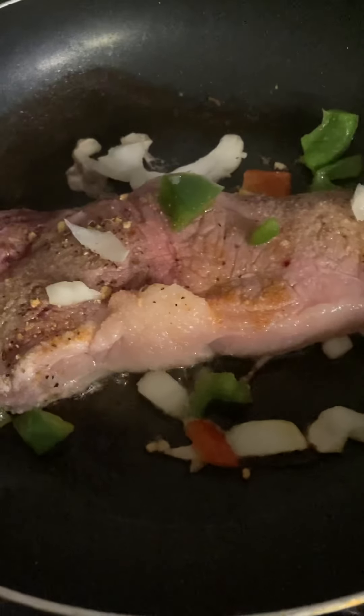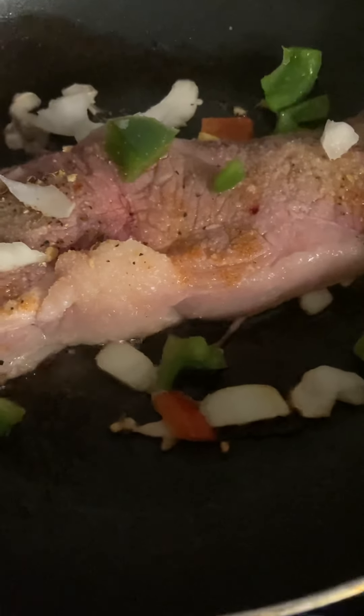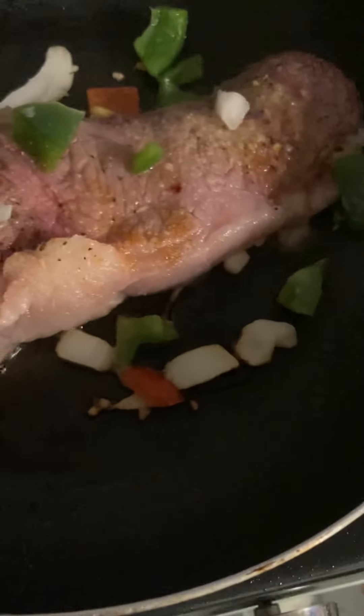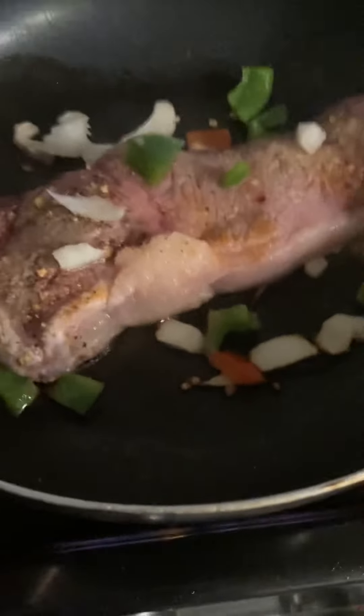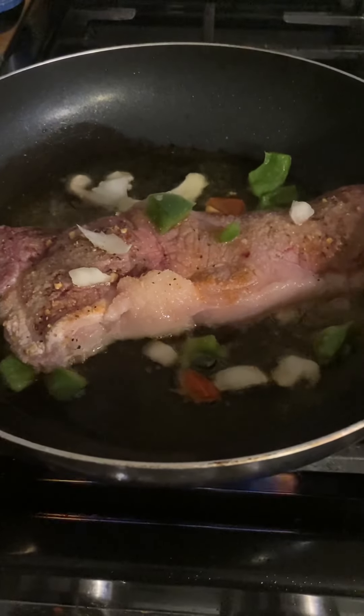I'm also going to make a few baked potatoes, and of course put some sour cream and parsley in it. I'm going to use some sour cream and parsley flakes — I'm going to use a little bit more — and that's all I'm doing guys.